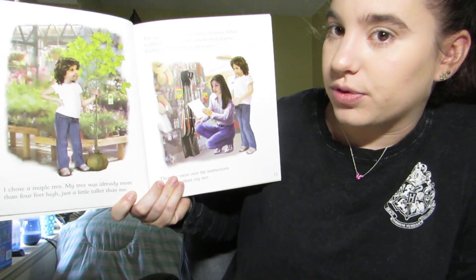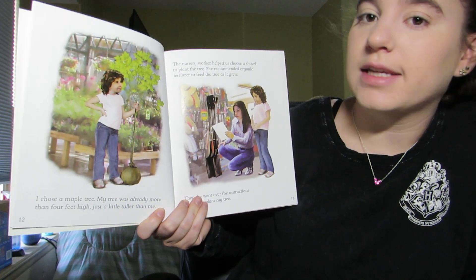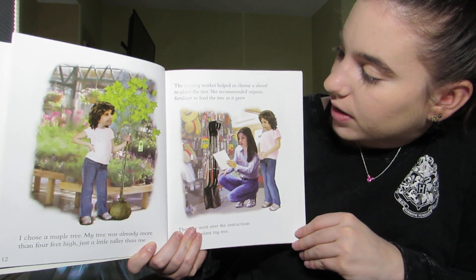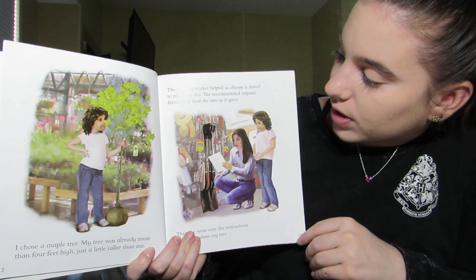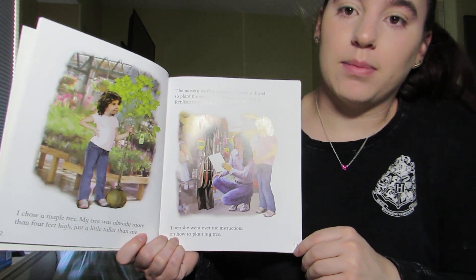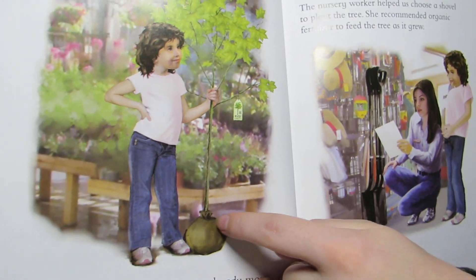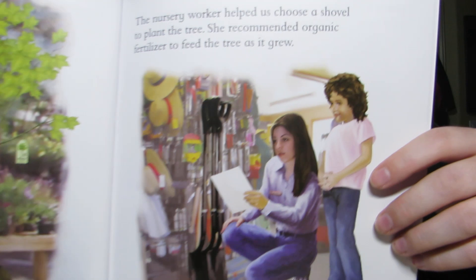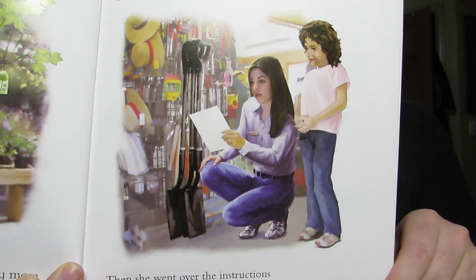I chose a maple tree. My tree was already more than four feet high, which is a little taller than me. The nursery worker helped us choose a shovel to plant the tree. She recommended organic fertilizer to feed the tree as it grew. Then she went over the instructions on how to plant my tree. This is called a root ball, where all of the roots of the tree live and that's how you plant it in the ground.